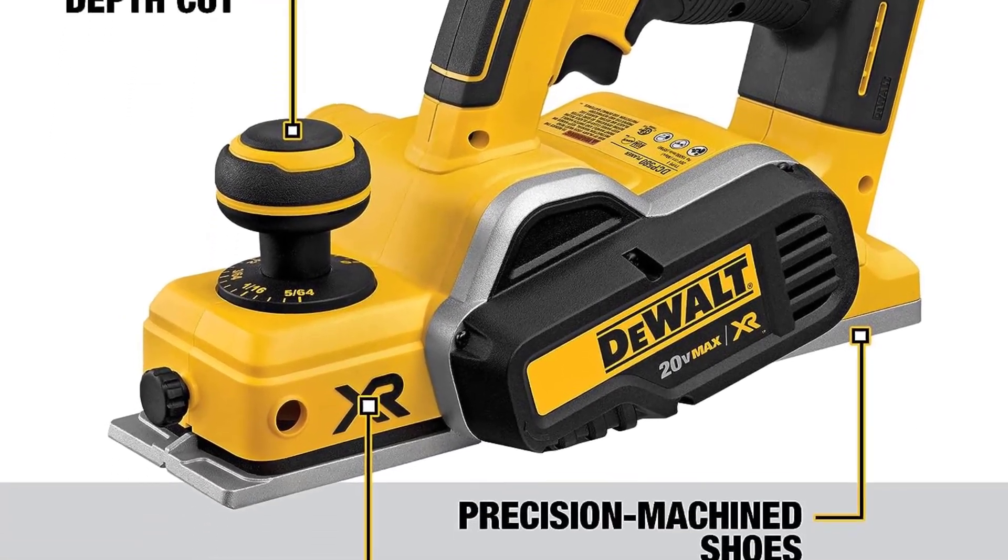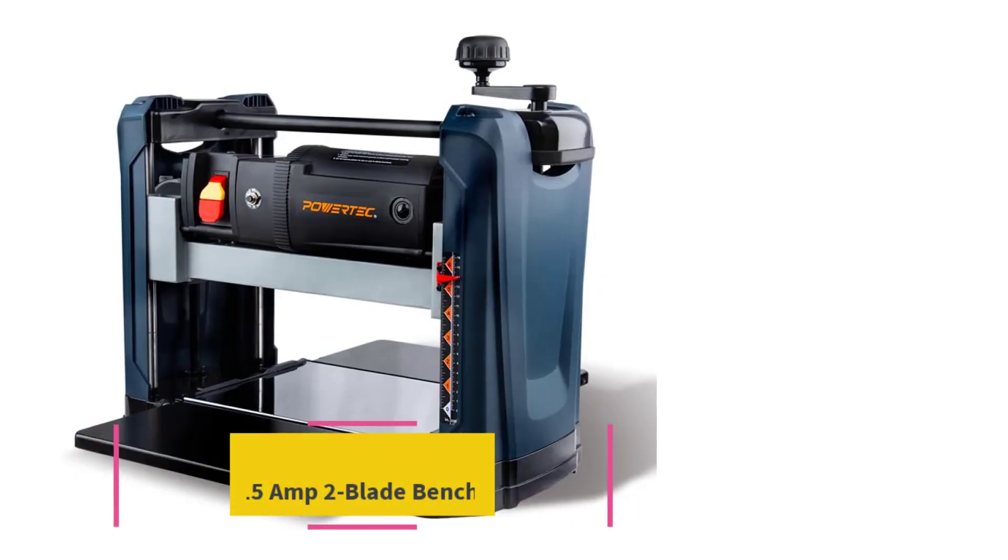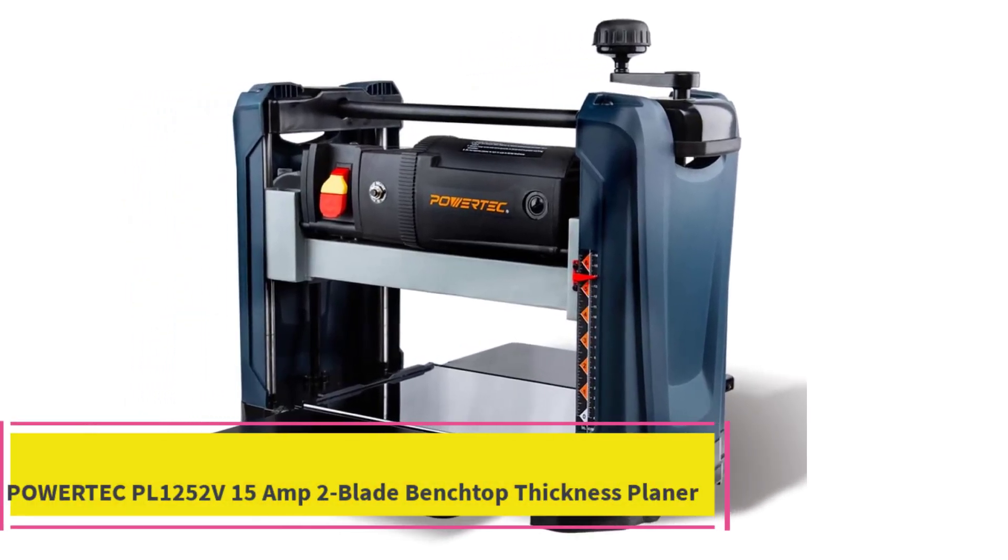The precision machined groove in the front shoe allows for edge chamfering. The poly-V drive belt provides increased belt durability, and the ergonomically designed handle provides greater comfort and less user fatigue. Replacement blades are part number DW6654 / N447366.